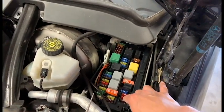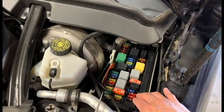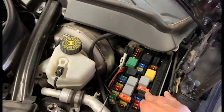Most fuse charts will show if it's circuit 30 for battery, circuit 15 for key on, or circuit 87 for engine on.